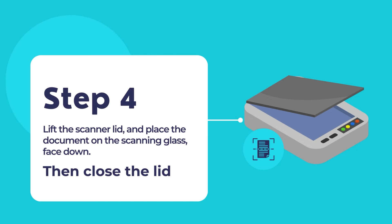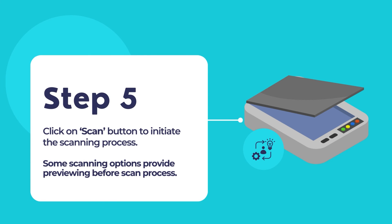Lift the scanner lid on your HP DeskJet printer and place the document or photo face down on the scanner glass, or load it in the document feeder. Then close the lid of the scanner. Click on the Scan button in the HP Smart app to start the scanning process.